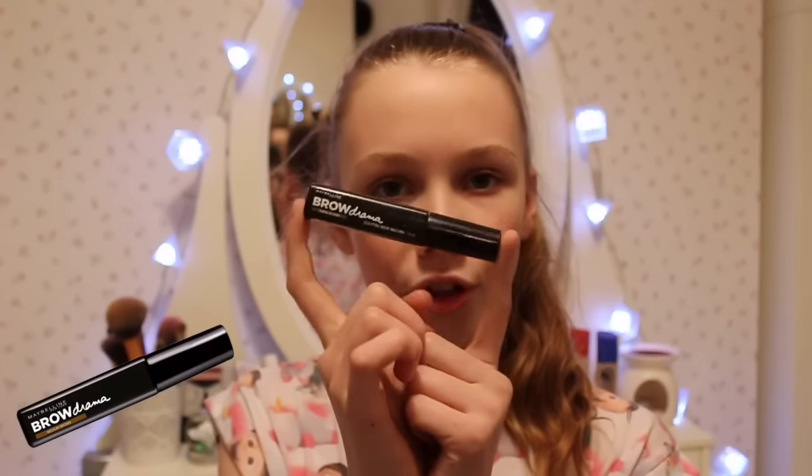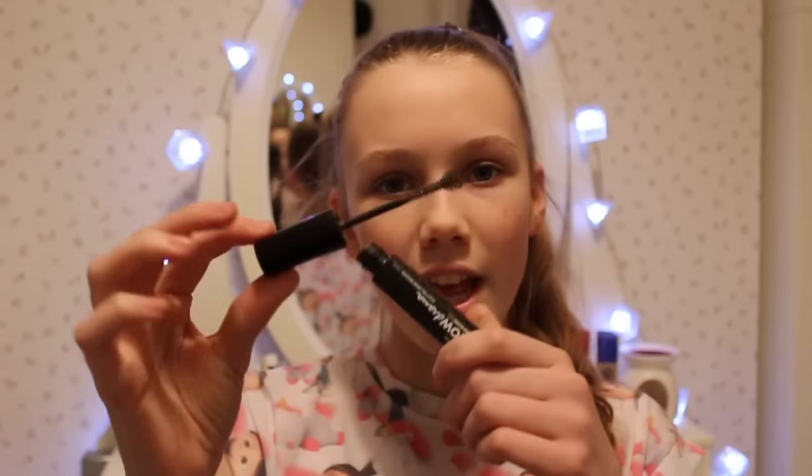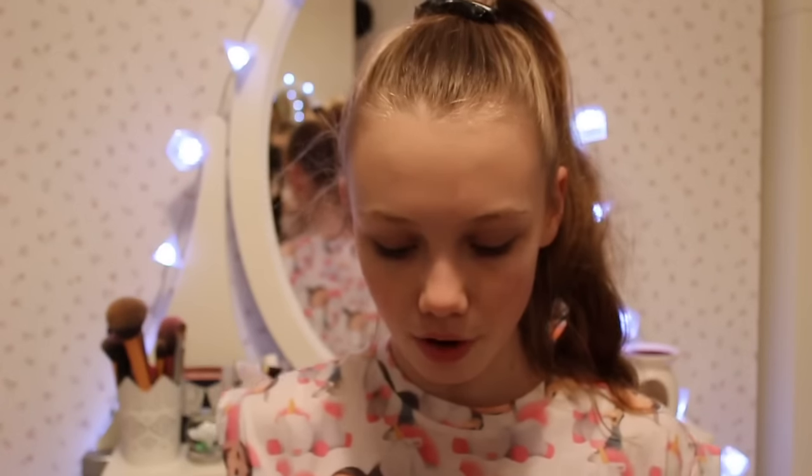For eyebrows, I only have one product and this is the Maybelline Brow Drama in Dark Blonde. If you want to start doing your brows to make them look a lot fuller but don't want to draw them on or are scared of the shade being too dark, this is great — it suits my eyebrow colour perfectly. You can also get a transparent one which just makes it easier to brush out your eyebrows and make them look a bit fuller.